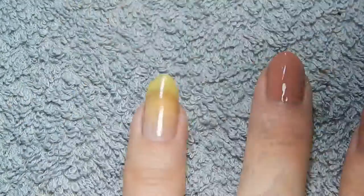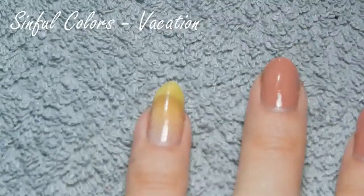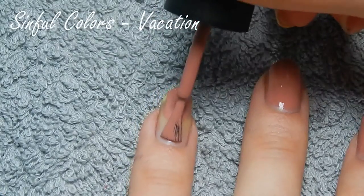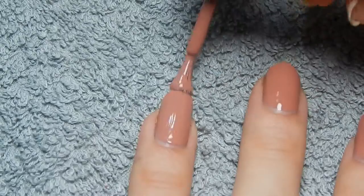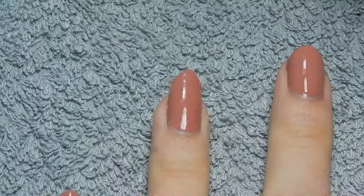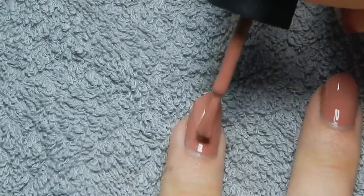I'm going to start out with sort of a darkened nude shade, which is Vacation Time by Simful Colors. Which really is a very nice nail polish in terms of quality, but I do think the color is quite dirty looking. But it's perfect for autumn. As you can see, this nail polish covers pretty much in one layer, but just to strengthen the nail a little bit, I am going to apply a second layer.